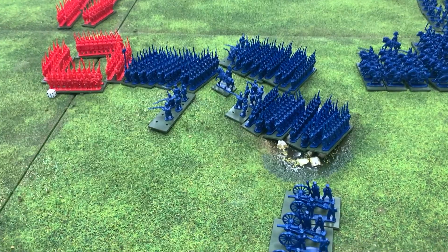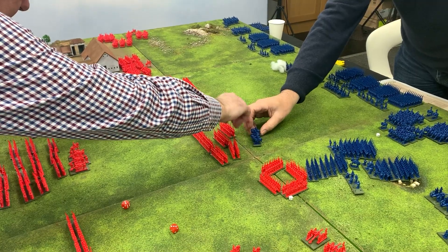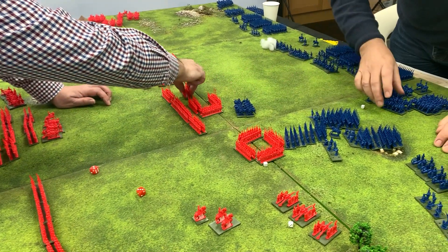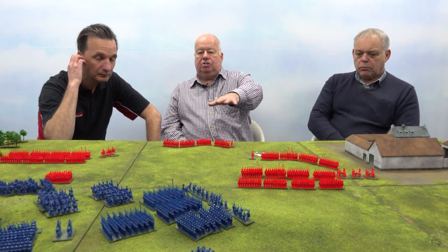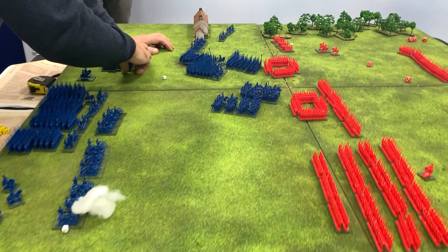Once you got playing, from the point of view of someone just watching, there was no real difference to playing a normal Black Powder game. The rules are the same, so it is a standard Black Powder game. But it plays very, very well. As you can see across the table, particularly when you've got mass formations, it does look incredibly impressive. And it does make you feel as though you really are commanding a brigade, in as much as we're playing toy soldiers.